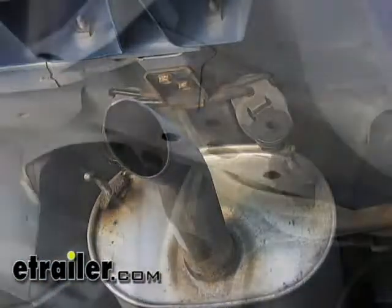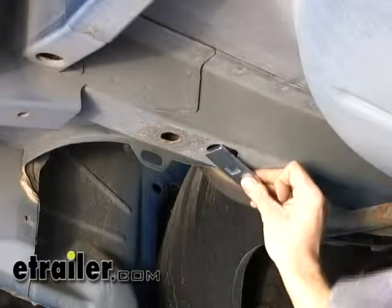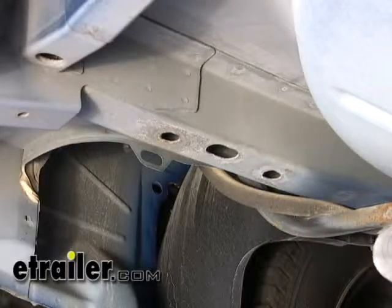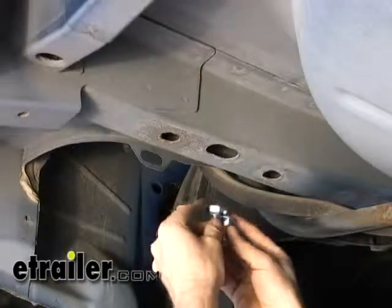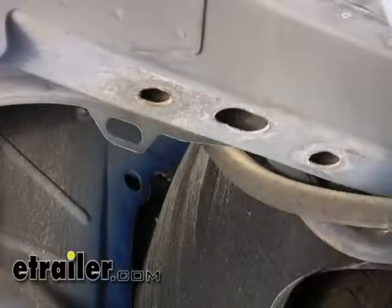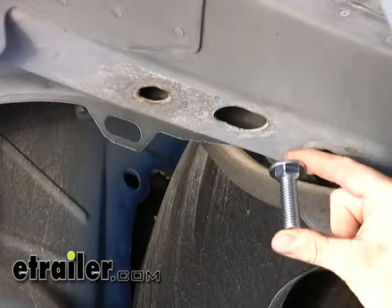We'll go ahead and start installing the hardware into our frame. This block will go on the inside along with this bolt. There are two different bolt sizes in the kit — a short one, and there are four of those we're going to use in these two points, the same thing on the passenger side. The long bolts will go onto the cross member towards the rear of the vehicle.